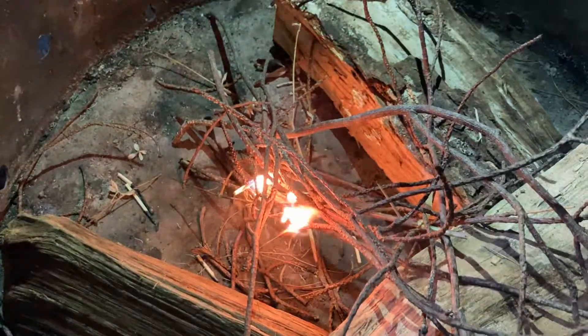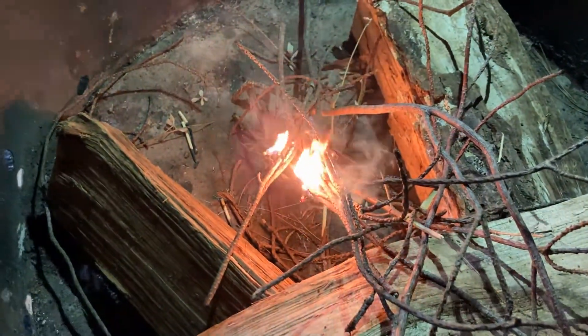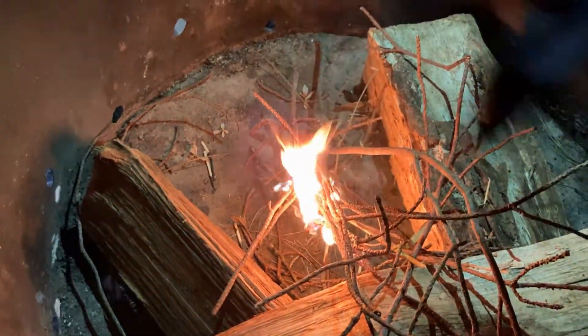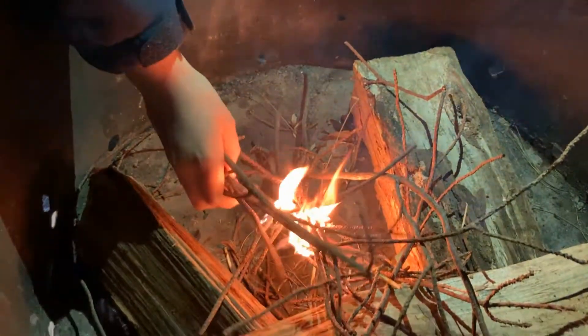That was only one match. So now he's gonna use more tinder and kindling to feed the fire so that catches on to the other tinder and kindling, which will then spread to the big logs that are surrounding it.